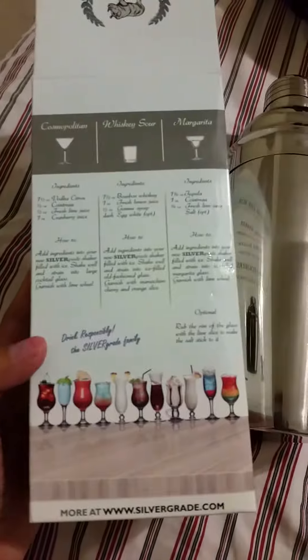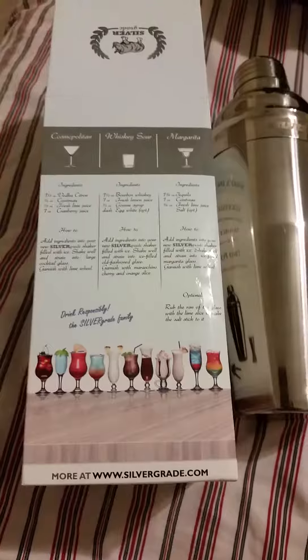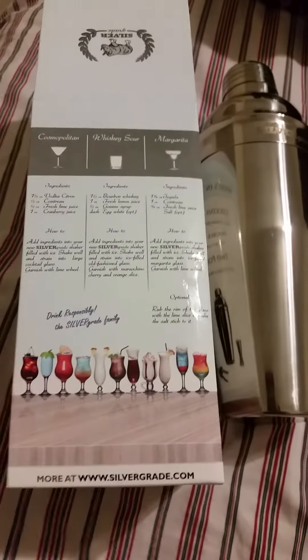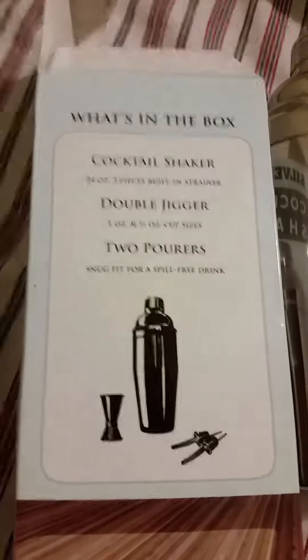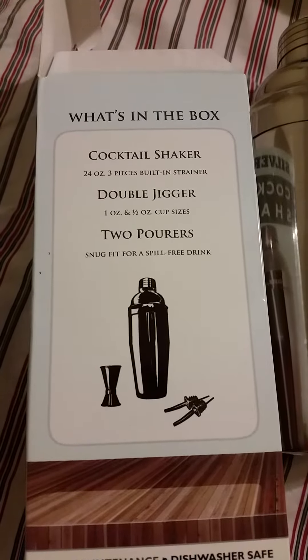It comes with some recipes right here on the box. You can buy this on amazon.com — I have the link below. These are bar sets and they have other products on silvergray.com, but where you can get this is at amazon.com. I would really recommend this product — it's not expensive and it will be perfect for your bar drinks.